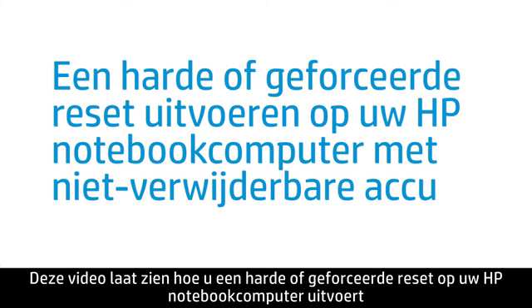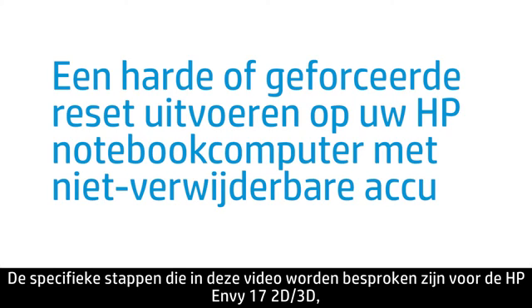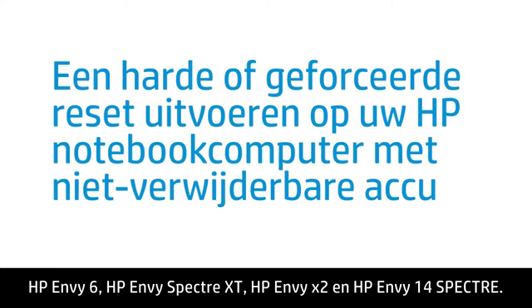This video shows how to perform a hard reset or forced reset on your HP notebook computer with a non-removable battery. Specific steps are included for the HP NV17 2D or 3D, HP NV15-3000 series, HP Folio 13, HP NV4, HP NV6, HP NV Spectre XT, HP NVX2, and HP NV14 Spectre.